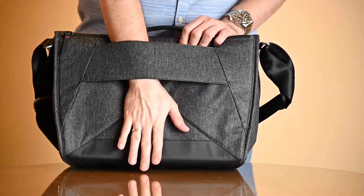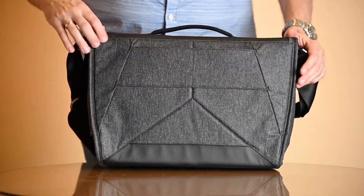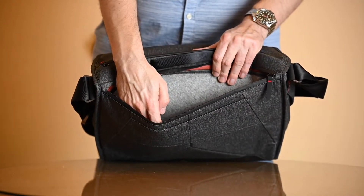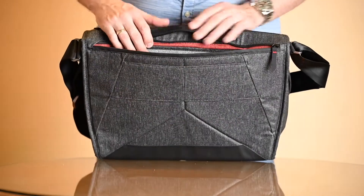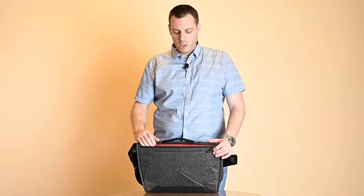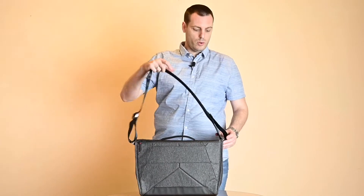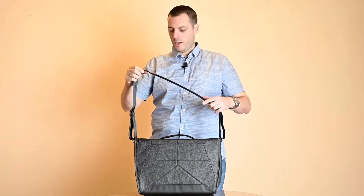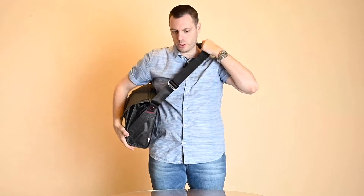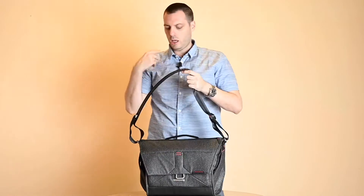There are additional parts here for attaching the bag to a trolley when you're traveling. Also here is a sleeve meant for 15 inch laptops as advertised by the manufacturer. But in practice you can only fit MacBook Pro laptops — other laptops cannot fit because they are thicker. So keep that in mind. On the top we have the main strap for carrying this bag on your shoulder. It is meant for carrying the bag on the left shoulder diagonally, but you can reverse it to carry it on the other shoulder.